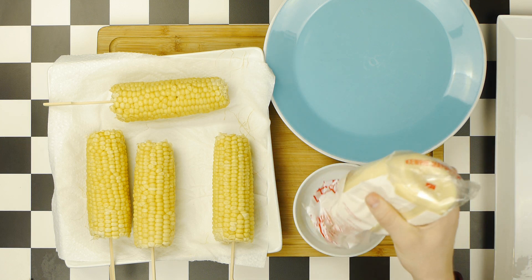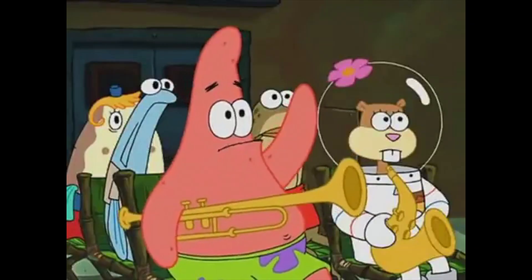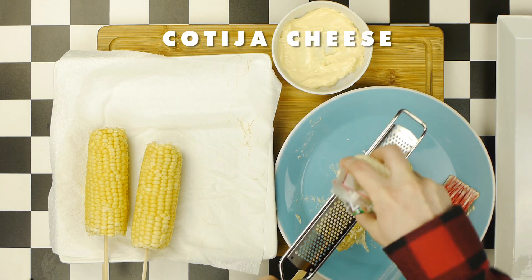Now, we're going to cover this corn in a variety of toppings, which starts with some mayonnaise into a small dish. Is mayonnaise an instrument? No, Patrick, mayonnaise is not an instrument. Then, we want to brush a thin coating of this mayo all over our first ear of corn, after which we're now going to grate on some cotija cheese.